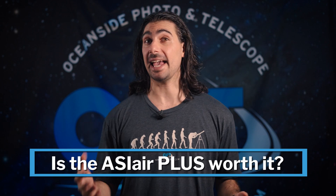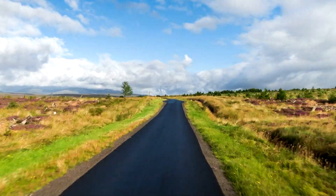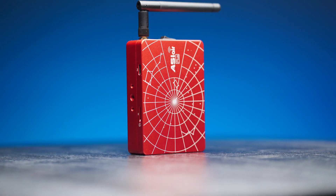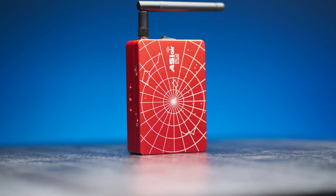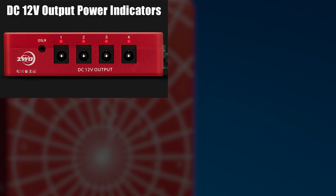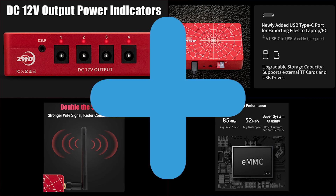So is the ASI Air Plus worth it? Here's my personal opinion, though it will be different for everyone. If you image remotely and take your gear on the road, that extra Wi-Fi range will really come in handy and save you from having to always be in range of your scope. If you don't have an ASI Air yet, you might as well go with the best one and pick the ASI Air Plus to make your imaging sessions so much easier. Having those indicator lights, PC port, extended Wi-Fi signal, and internal storage is definitely a plus — pun intended — and they are definitely useful.